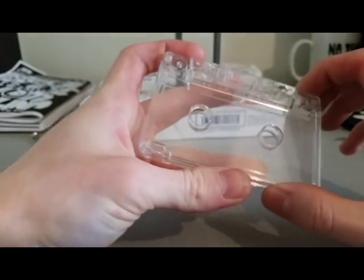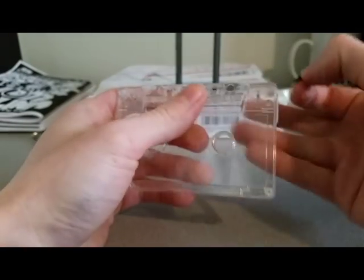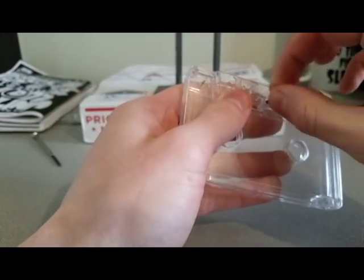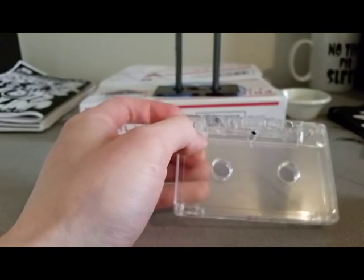We're going to put the shell back together. I like taking one screw and just putting it in the middle right here. Now your shell is prepped.